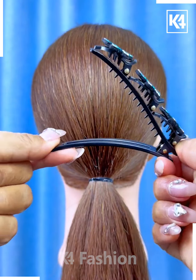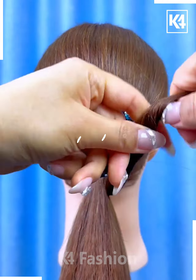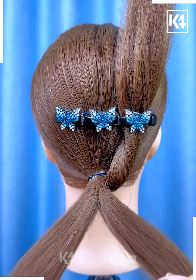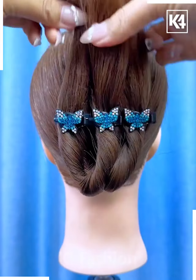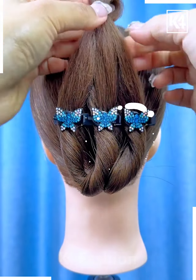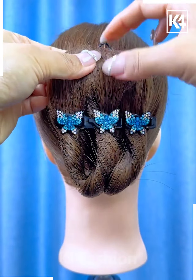Next, take this multi-level clip and add it to the back of the hair. Take three sections out of the ponytail you've created, twist each of these three sections and insert each into the corresponding level of the clip. Taking the rest of the hair at the top, add a rubber band to it and then fasten it downwards using a bobby pin.